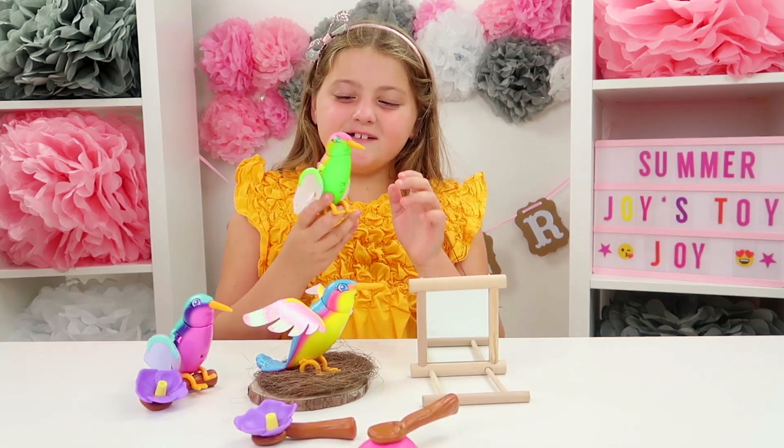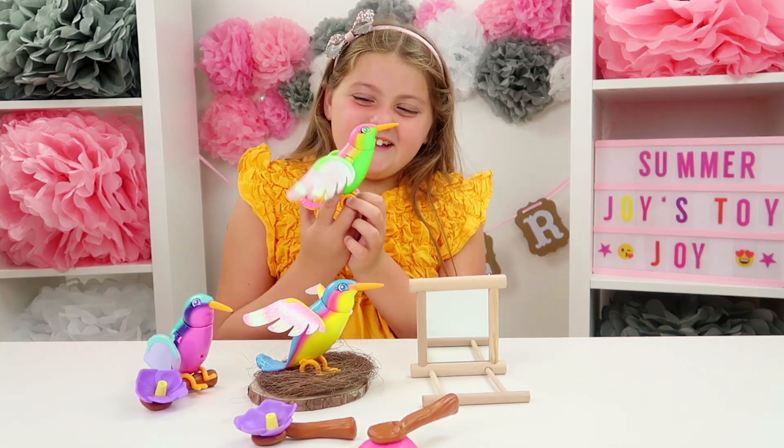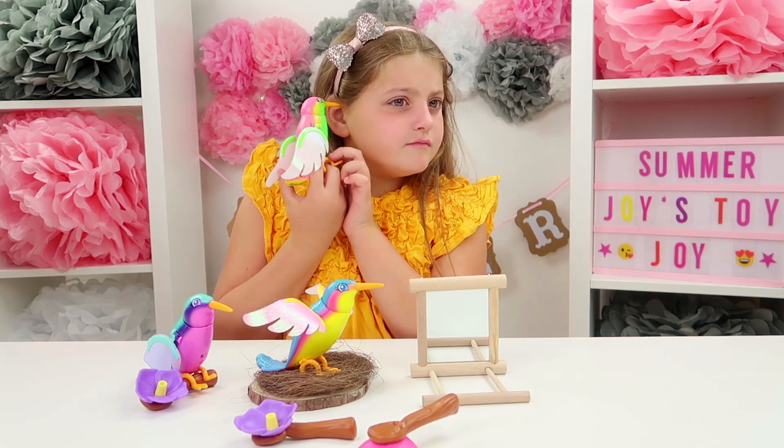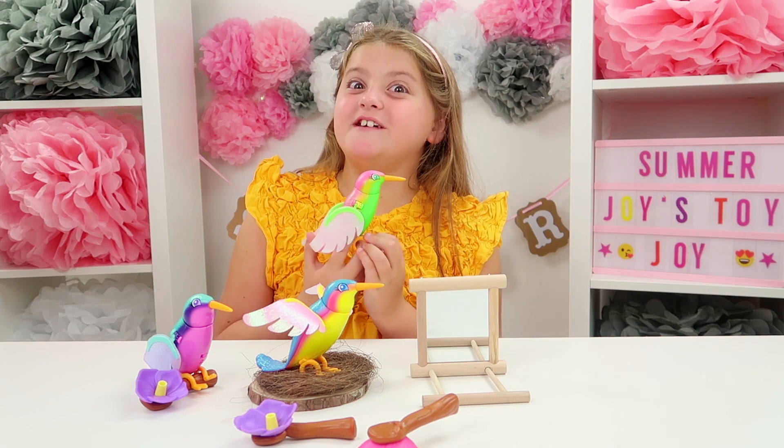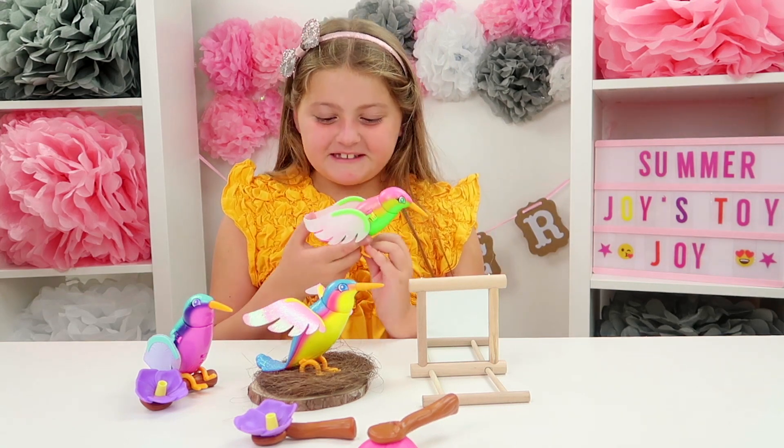Good girl Emerald! To make it sync you stroke the head three times but you don't need to press really hard, just gently. She's really excited to be on YouTube today — I know, it's exciting isn't it!